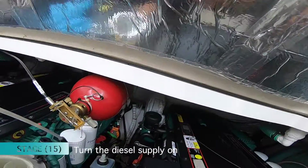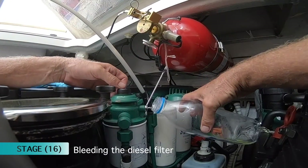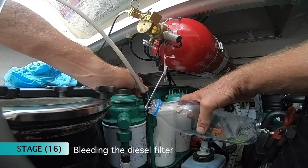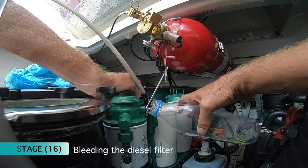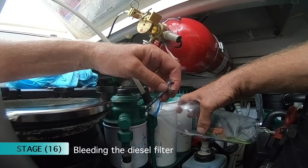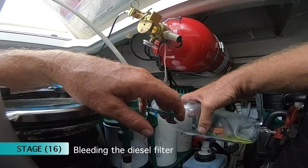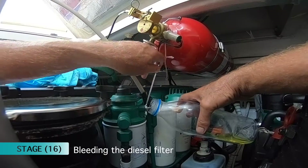And start the process of bleeding. Now I need to bleed the system. You can see the diesel coming out, hopefully with air, as it fills up the filter.